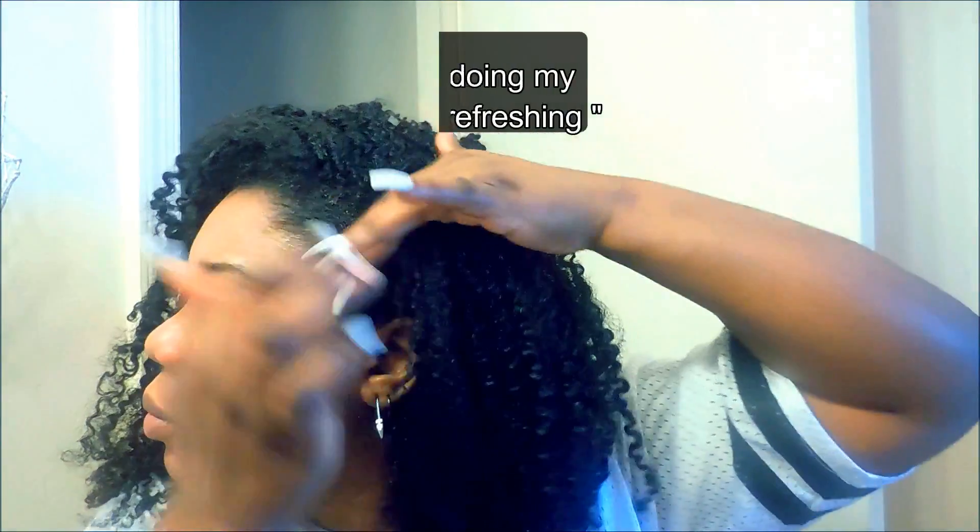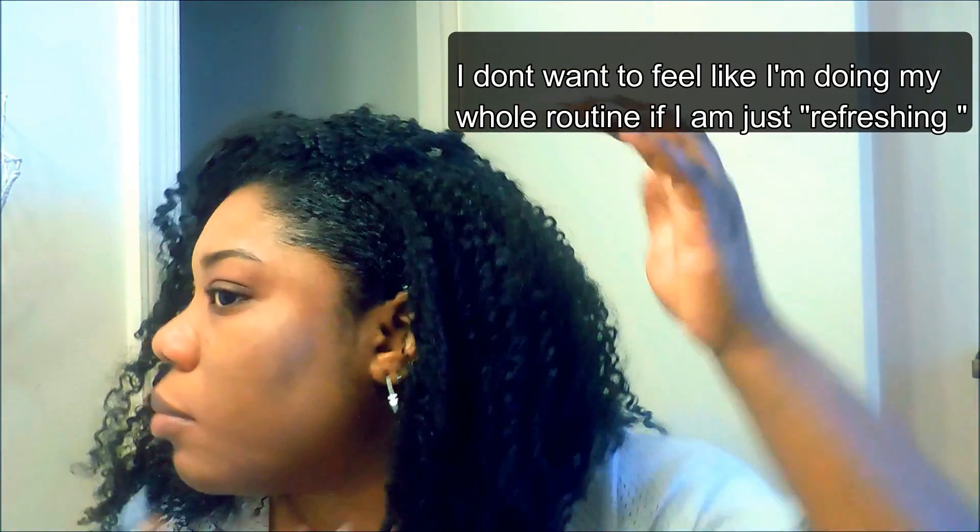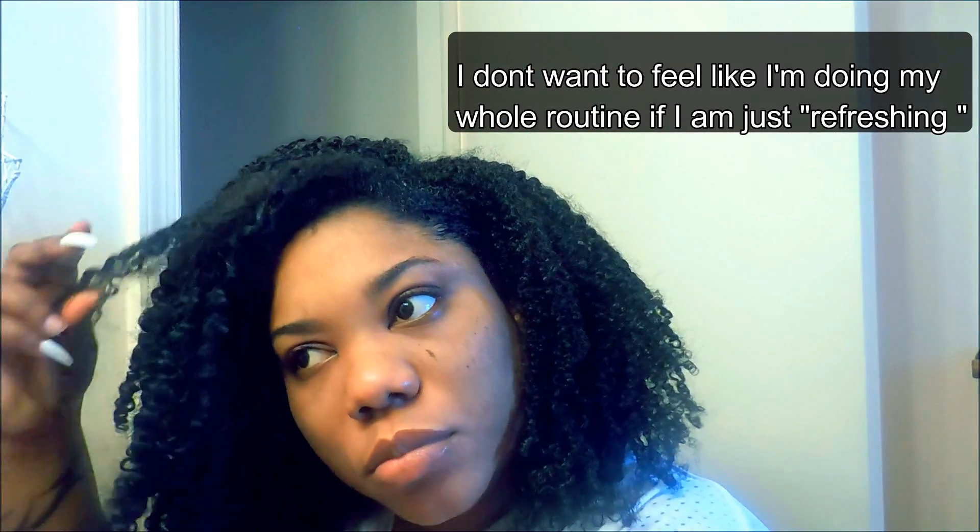I pick out all the obviously frizzy pieces and rub a small amount of product over those pieces. I don't rewet my hair — I don't spray it down or anything like that. I just go around my edges, make sure they're laid, and pick out the frizzy pieces and rub the product over them just to calm things down a bit.